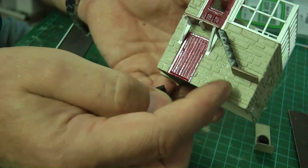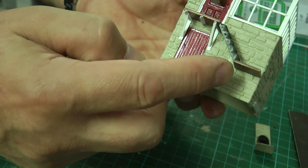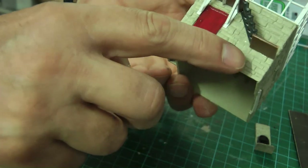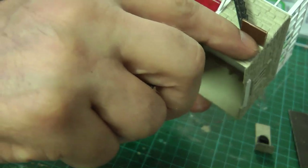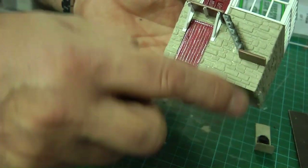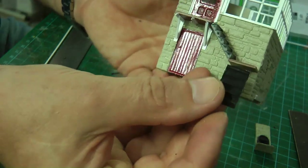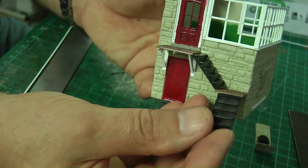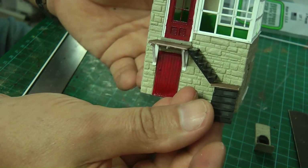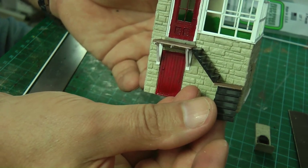Then I'll do something similar over here but with posts coming down and maybe a bracket underneath there — just bolted back to the wall and then two posts coming down. And then we have the steps coming away at 90 degrees. I think that'll look quite good, especially when it's all handrailed up as well.